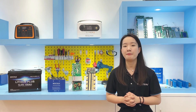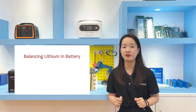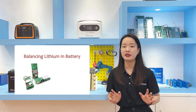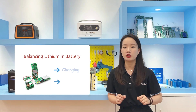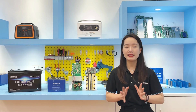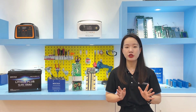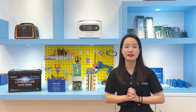Balancing lithium ion batteries involves ensuring that each cell in the pack is charged to the same voltage level. This is typically achieved by using a battery management system (BMS) that monitors the voltage of each cell and controls the charge and discharge to maintain balance. The BMS can use various techniques such as shunting current from fully charged cells to undercharged cells, or limiting the charge rate of fully charged cells to balance them.